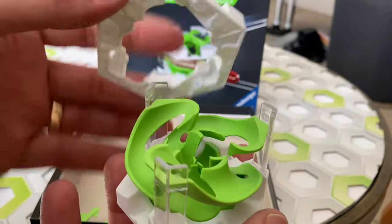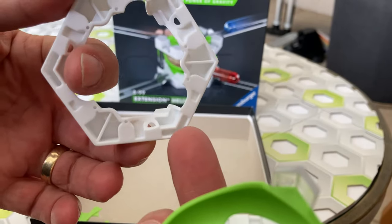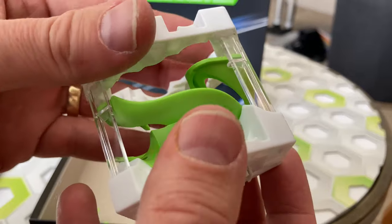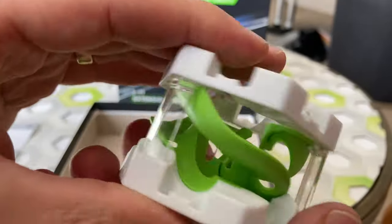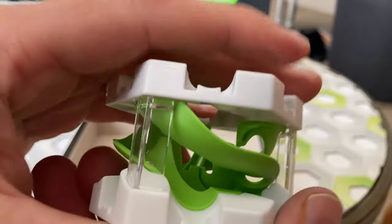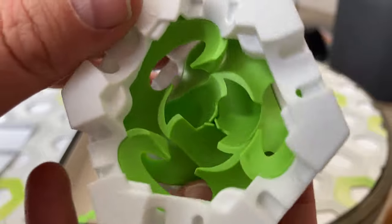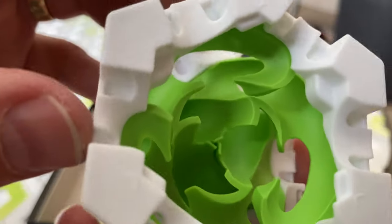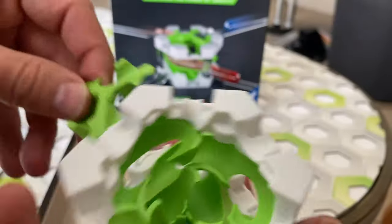Next, we put the top on. You'll notice it only goes on one way — there are the slots for the top of those pillars. This really looks interesting on the inside. You can see the three inner ramps and the three outer ramps very clearly this way.